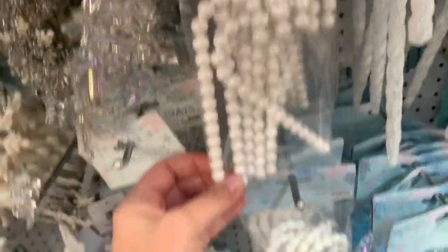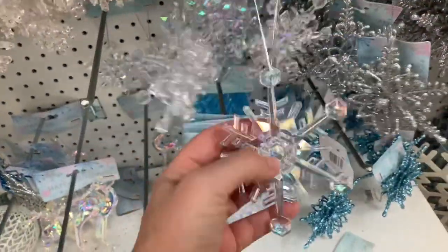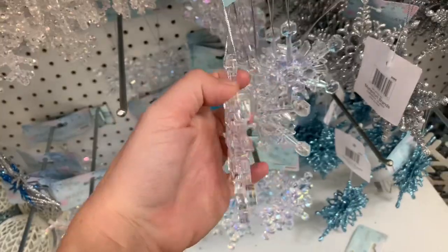Here's those candy canes — I got the white pearl and then the glitter version. They also had an icicle version right next to it. Big, giant, gorgeous snowflakes — look at these, they are like chunky iridescent. Of course, everyone I was touching was broken. Here's the full one — look how pretty that is.